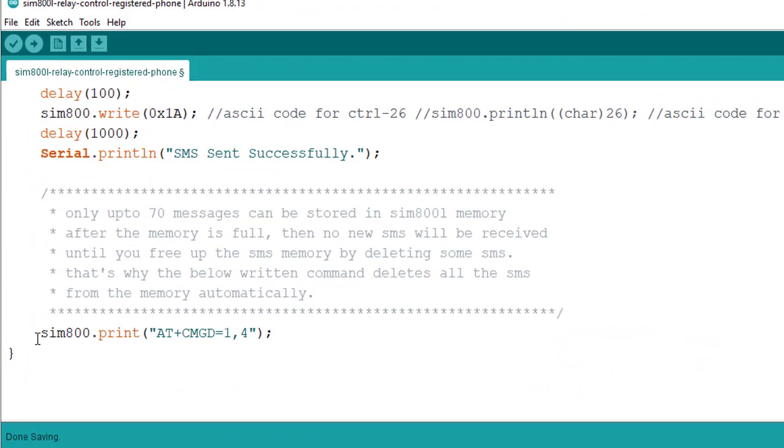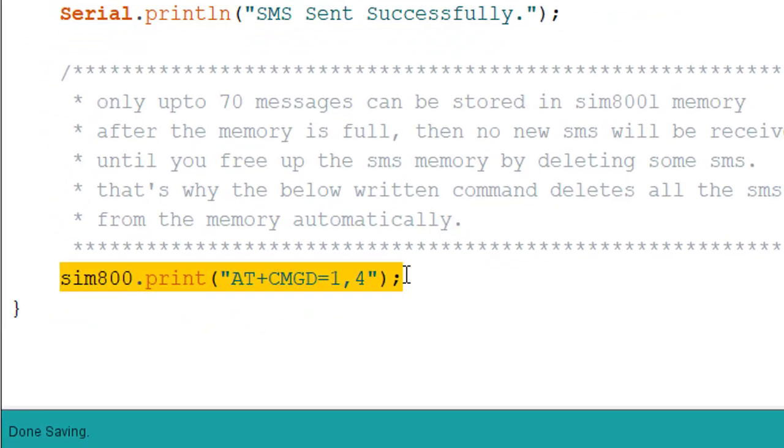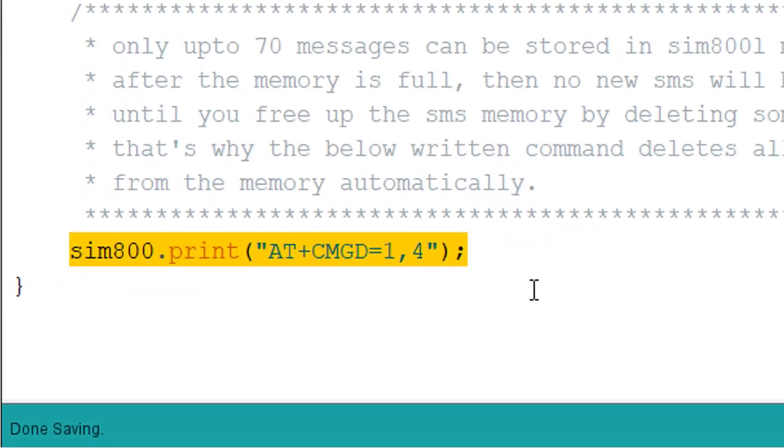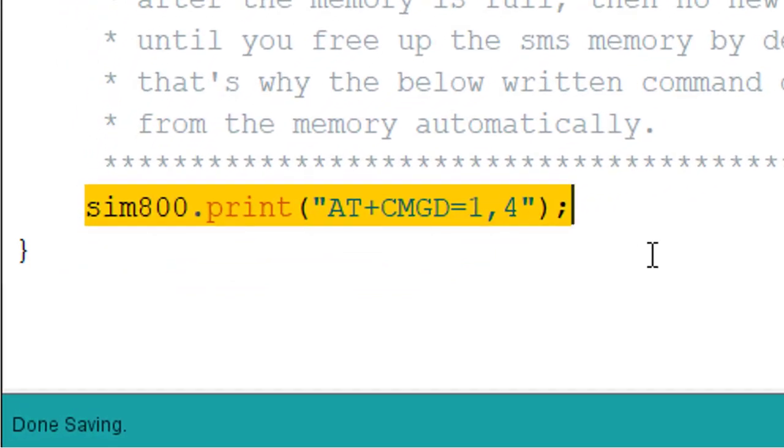For that, I have added a delete command in the reply function. What this command does is: each time when we send a new SMS, it automatically deletes all the previously stored messages from the SIM800L memory. So it does not require you to delete the SMS messages manually.